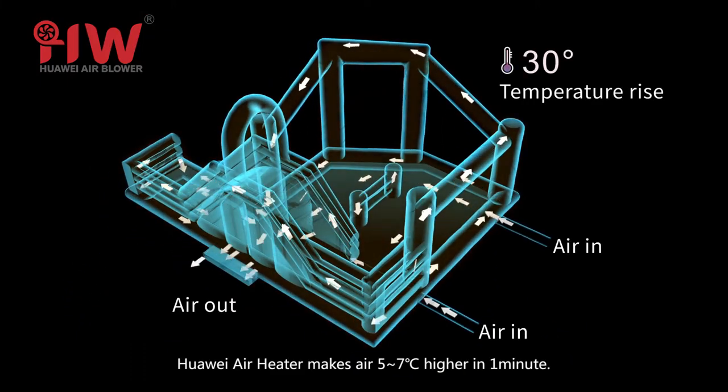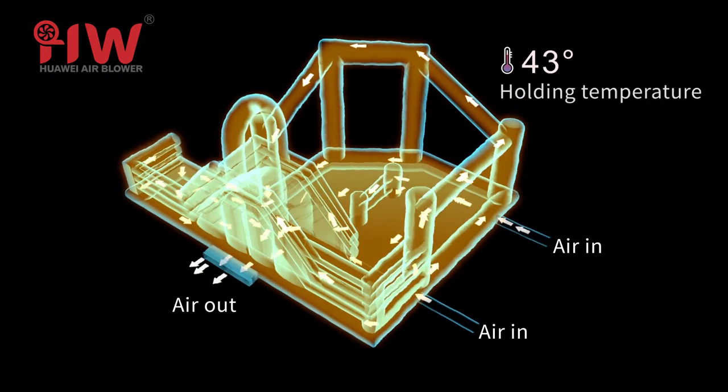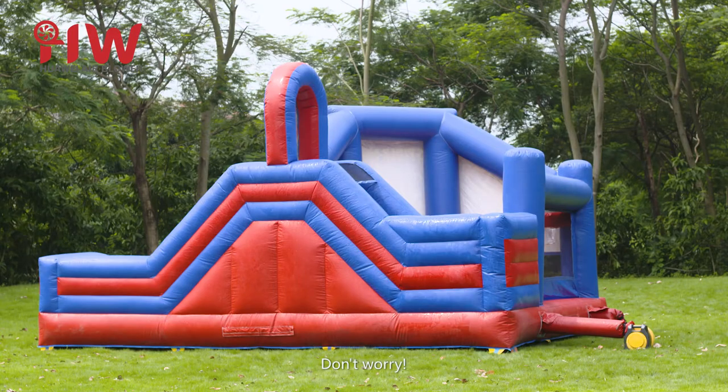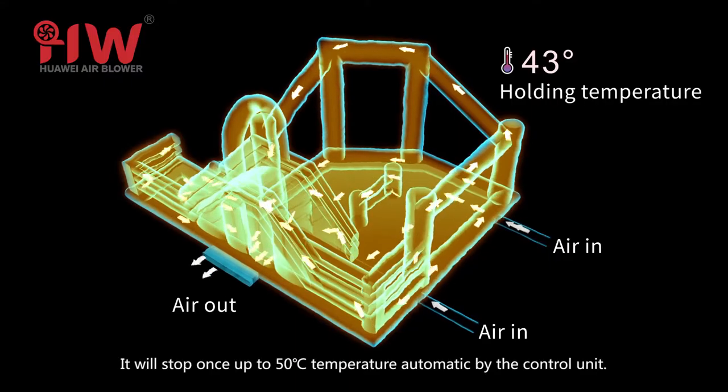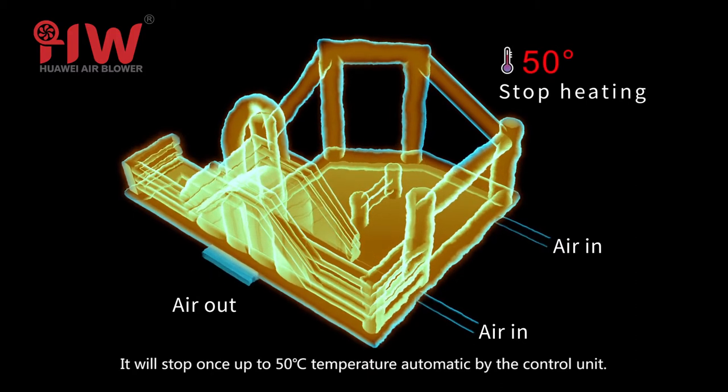The Huawei air heater makes air 5 to 7 degrees Celsius higher in one minute. Don't worry — the air will not get hot enough to burn your inflatable. It will automatically stop once it reaches 50 degrees Celsius, controlled by the control unit.